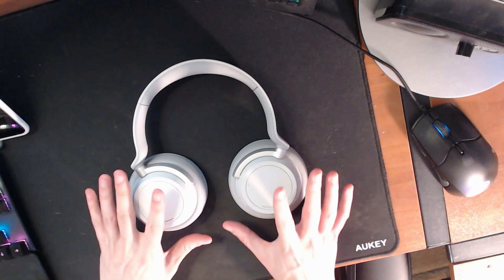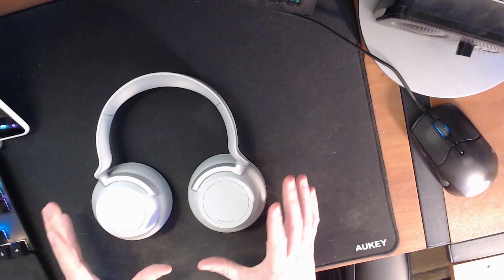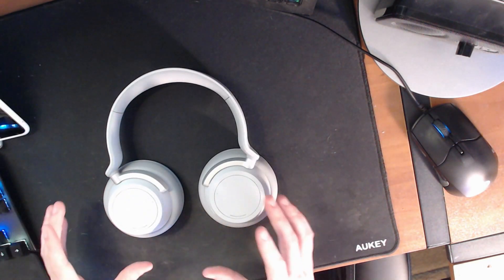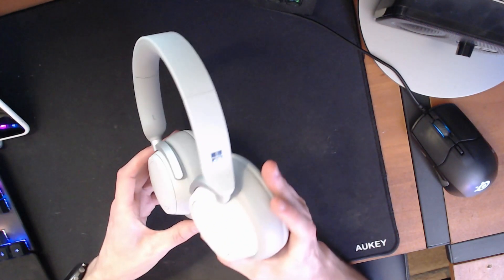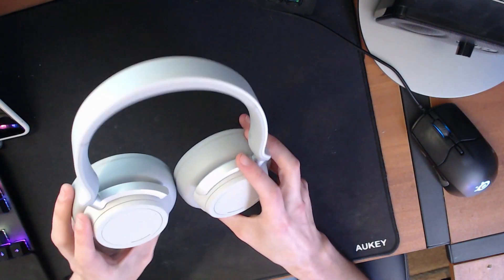Before we go too much further, I want to stop and give a device overview and talk about the hardware of the Surface headphones, because I think it's actually important and plays into why I think these are the best headphones around for productivity. The first thing you'll notice about the Surface headphones is that they are very, very minimal. There's not a lot going on here.